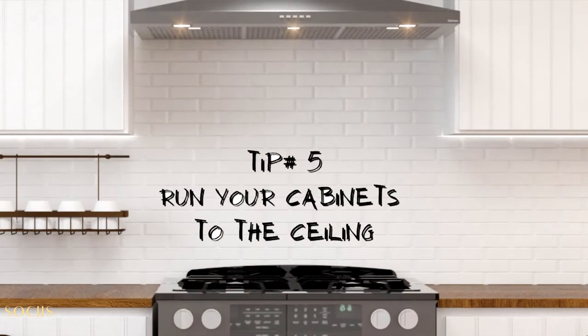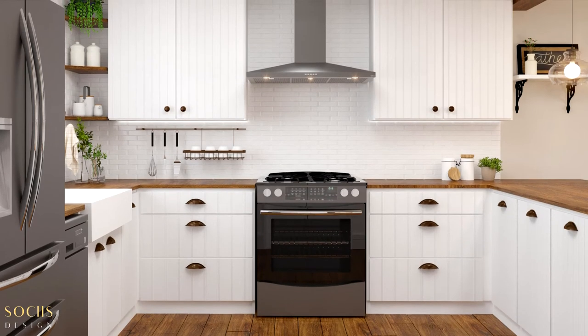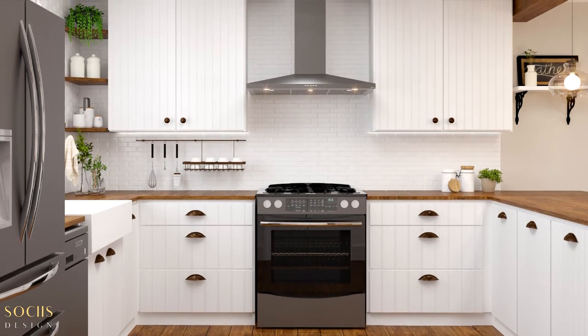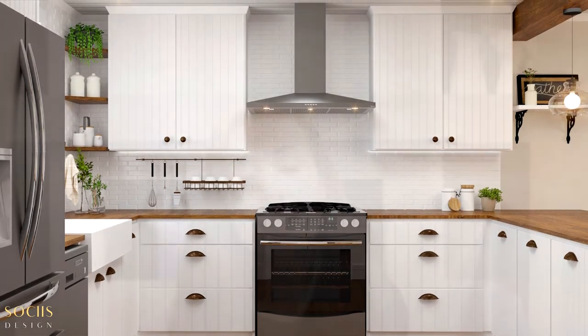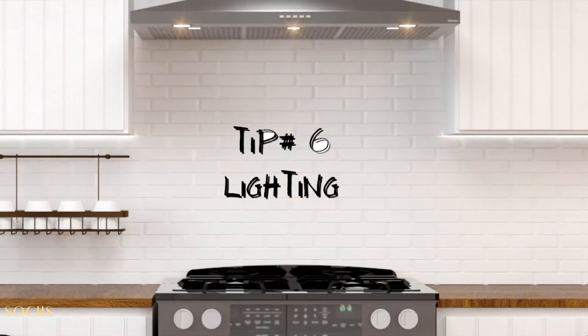Tip number five: run your cabinets all the way to the ceiling. I know the upper portion will be hard to reach, but when dealing with a small kitchen we have to create storage solutions wherever we can — so let's make use of the available height. When you run your cabinets to the ceiling, you create an area to store items you don't need every day. It looks great aesthetically and gives you extra storage.